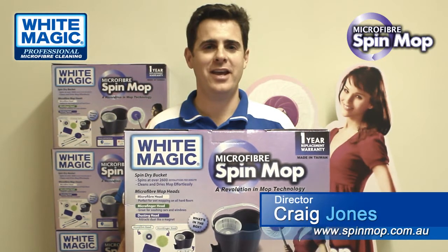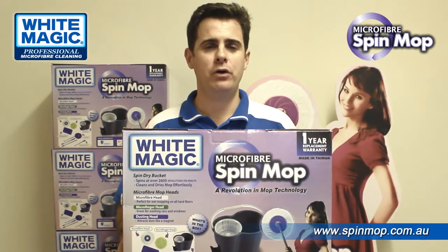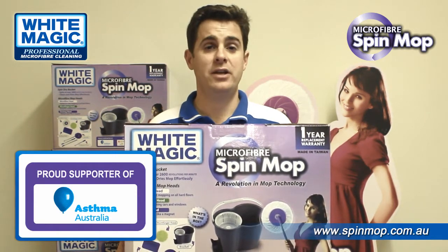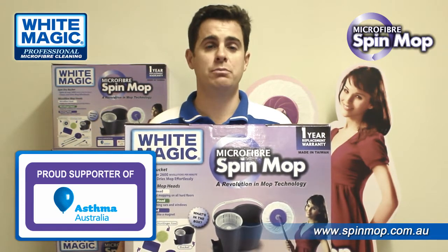G'day, it's Craig here from White Magic, here to talk about the new White Magic Spin Mop set. On the box you'll see a logo of Asthma Australia. We're now a proud supporter of Asthma Australia, with a percentage of sales being donated to assist with community education programs.